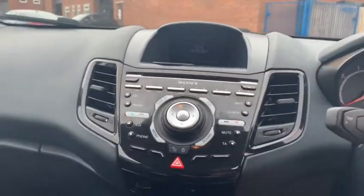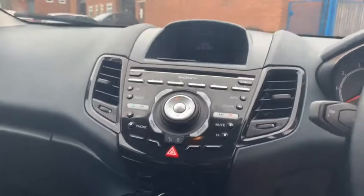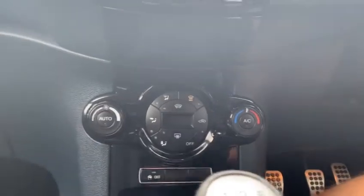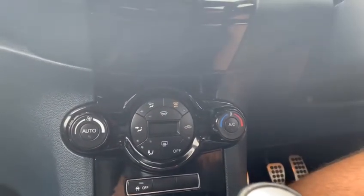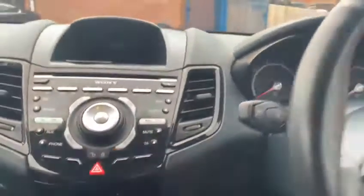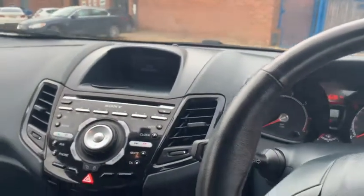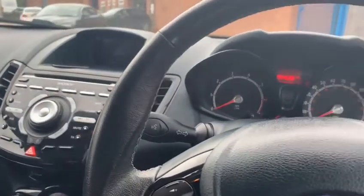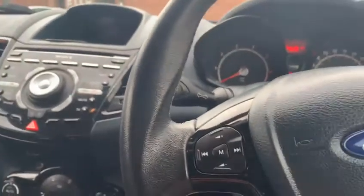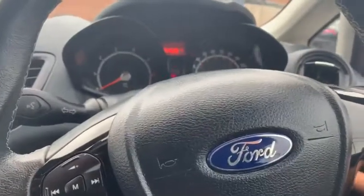As you jump in, you can see it's got the slightly updated Sony stereo system, along with the electronic climate controls which you'd normally find in ST3 Focus on the 7.5 — obviously quite up to date. You've got the audio controls there, and we'll go ahead and start the car up.